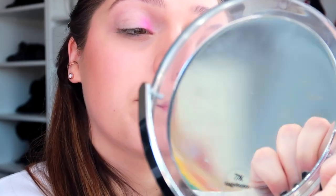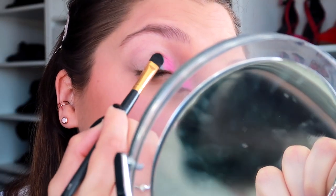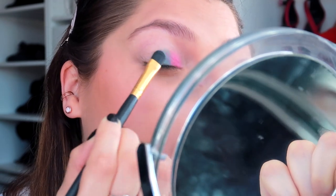We're going to do the same on the other side. The next colour I'm going to go for is the blue — this one here is called Blue Lagoon. I'll take a clean brush for that so we don't get any of the colours mixed up. I absolutely love Makeup Revolution eyeshadows — they're so affordable but actually really good quality. They come out really nicely.